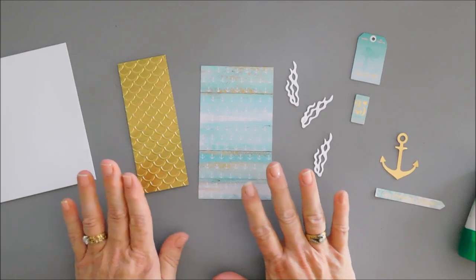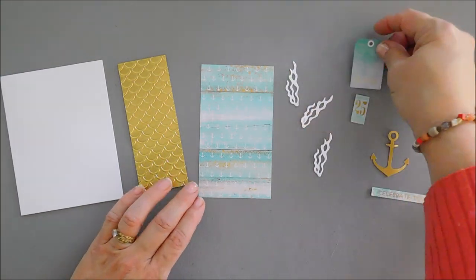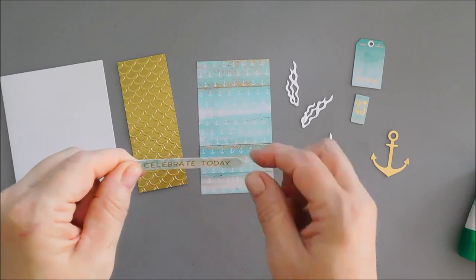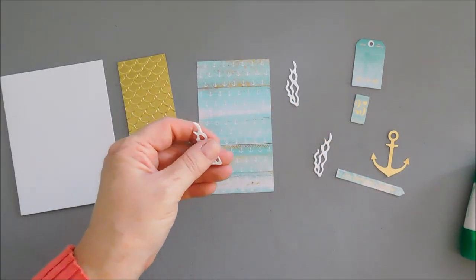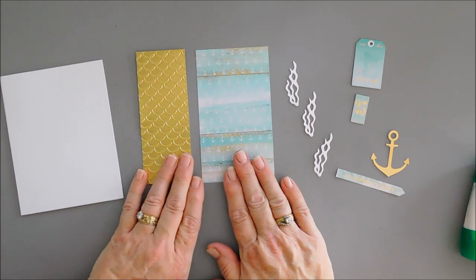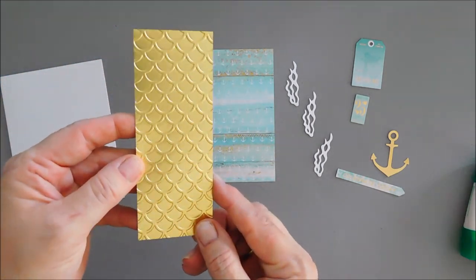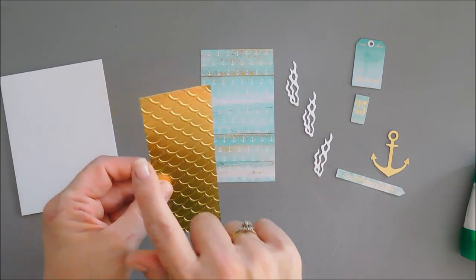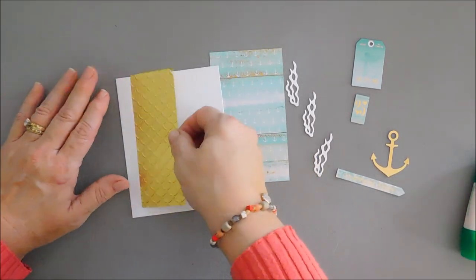For card number six, I love the colors of the chipboard stickers and the anchor pattern paper. I have a sentiment and an anchor from the die cut pack — this one says 'Celebrate Today.' I cut three ocean greenery pieces using the dies and white card stock. I embossed the gold mirror card stock with the same embossing folder — a five and a quarter inch long by two inch wide strip — and I'll adhere this directly to the card base all the way to the left.